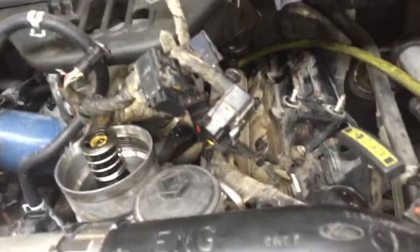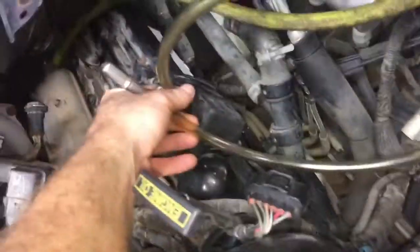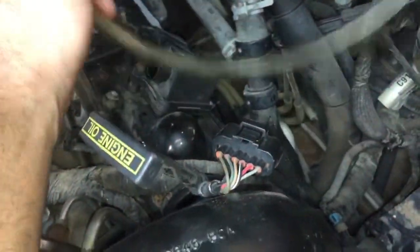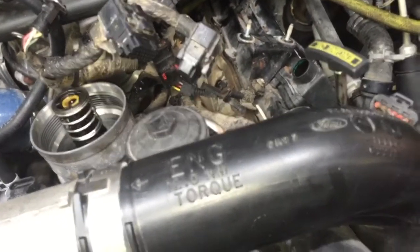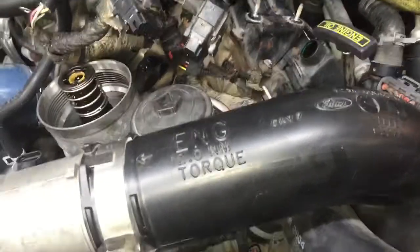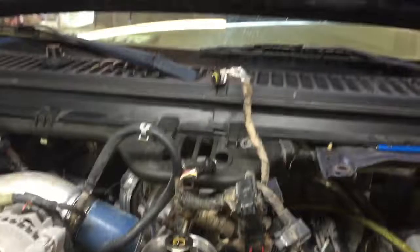I think my hose is probably about to break — I got a split in it back there. I have this little tool right here; I stick this hose down in there and put it in my ear and listen for air coming from the crankcase. So far I'm not hearing any. We're gonna keep it going for a minute.